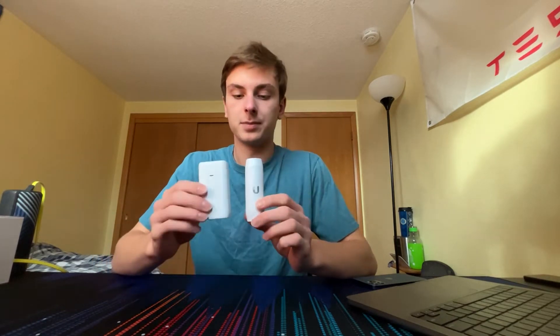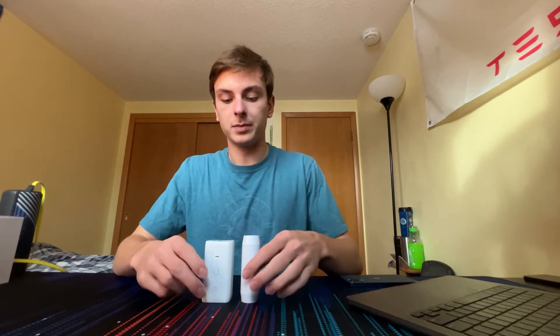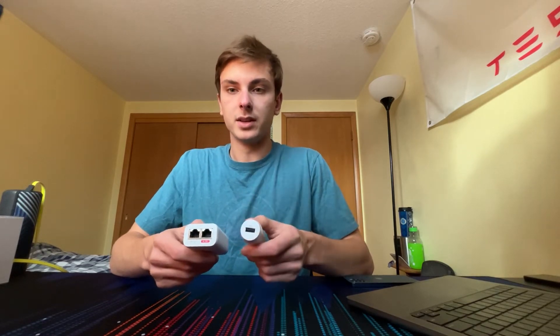Here is the converter — it's a small little device. Here's the 802.3af PoE injector compared against an iPhone 12 Pro; it's pretty small and slim. On one side you get your Ethernet input for 802.3af PoE, and the other side is your USB port.